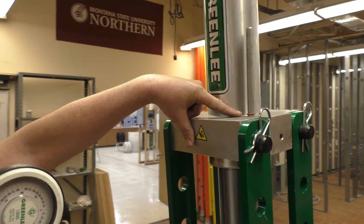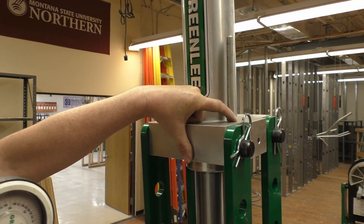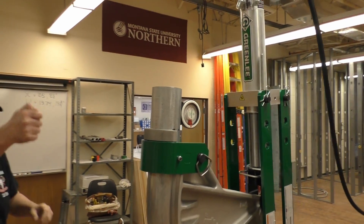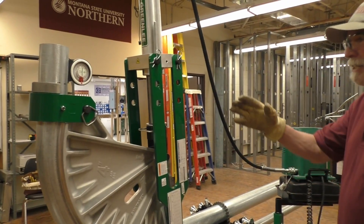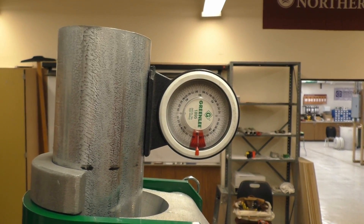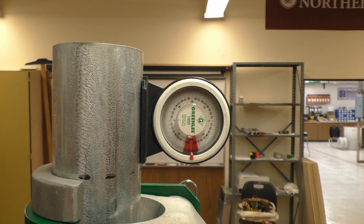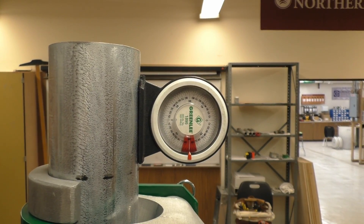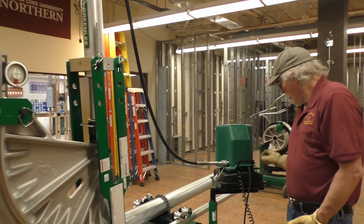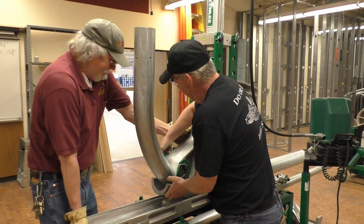The ram travel is close — close to 9½, 9⅝. If I was bending a bunch of these, I would set the indicator so I knew exactly where to stop and wouldn't have to watch the angle — I could just go to the ram travel. Let's relax this back just to where it's released off the pressure but not totally undone. It looks like it's at 90 degrees. We bent to 94 and it's at 90 now, so let's take it out. We don't need to follow the bar back. Let's get rid of the shoe.